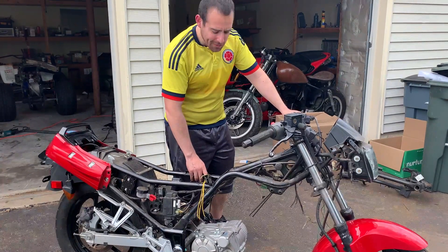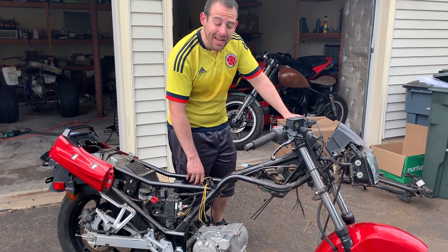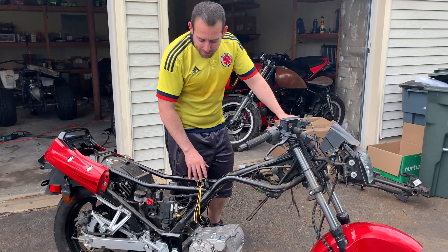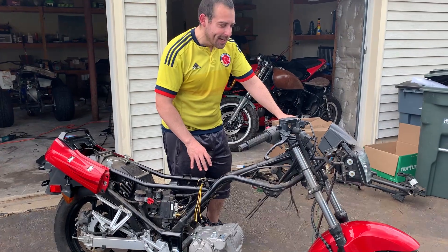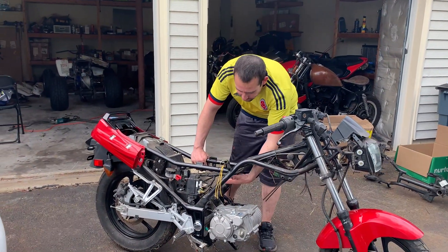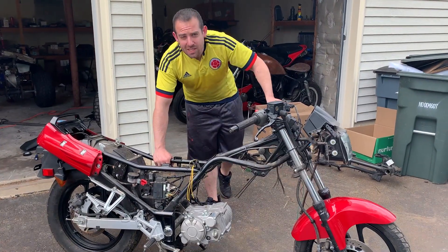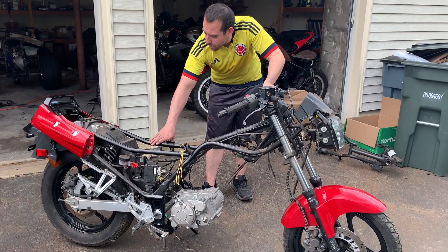It only runs on about 100 to 125 amps max and runs at like 50 amps continuous. I'm actually going to be building a battery, and my goal is to get two to three hundred miles of range out of it because the draw is really low and I have a ton of space for batteries. I'm going to build a custom battery pack out of 26650s, so this should be absolutely incredible.